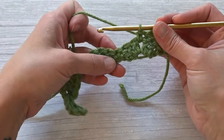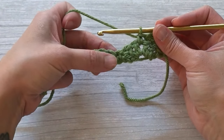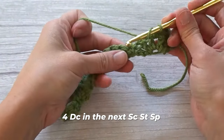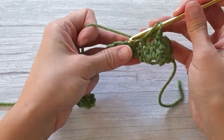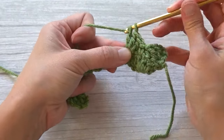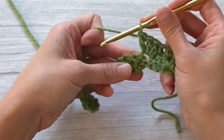Then find the following single crochet stitch — there it is — and in that single crochet stitch we will make four double crochet stitches: one, two, three, and four.